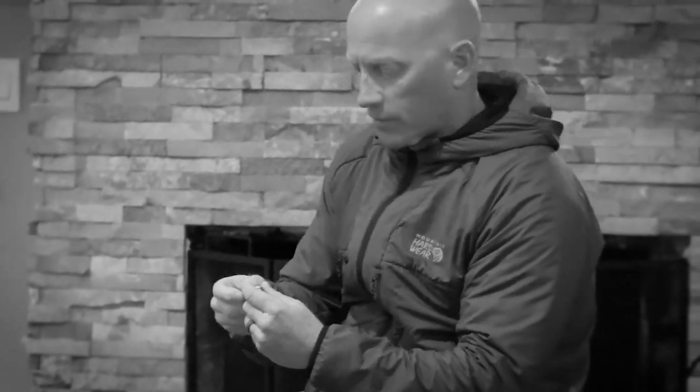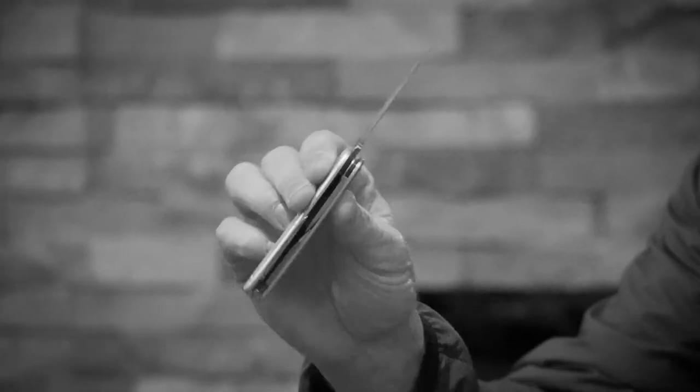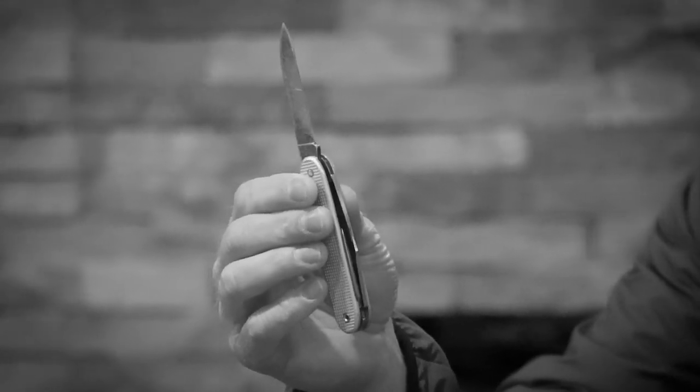Next thing I carry is a little multi-tool, but this is a Swiss Army knife — it's a soldier version, it's an old one. If you know anything about the soldier versions, you'll see on the back of the blade is the year it was made. This is 1984. I actually found this in the woods near my house when I was a kid and I've held on to it ever since. I don't really need a lot of the other things — basically a Phillips and a flathead and a little blade to cut boxes open.